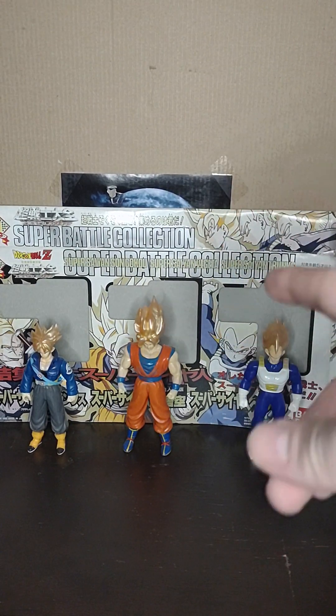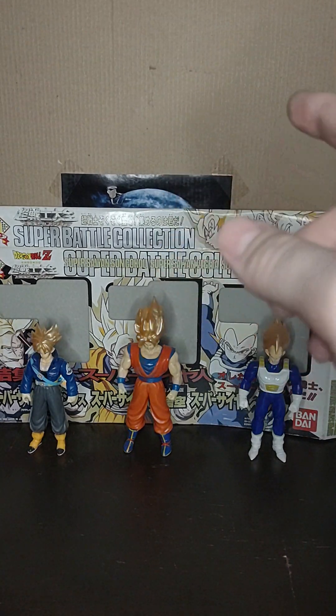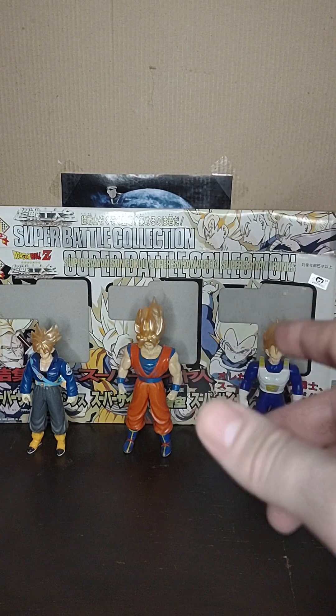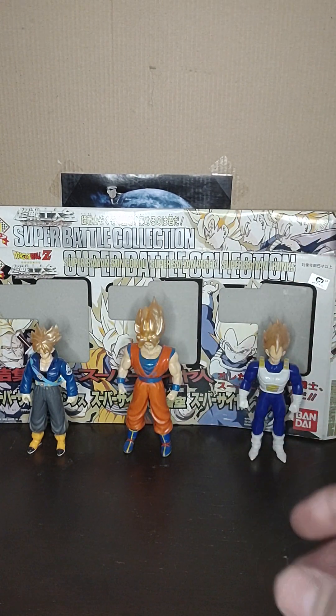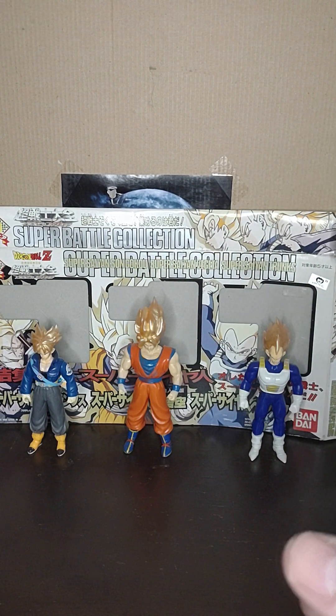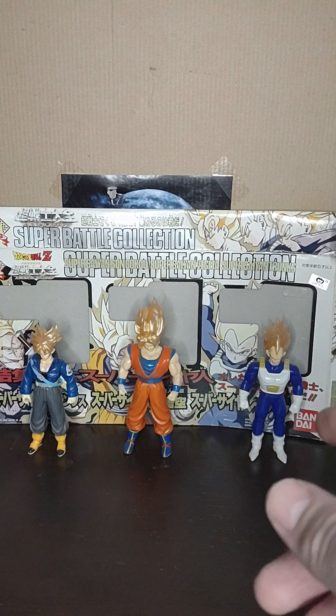Welcome everyone to Marvel Man's Game Room. Today we're going to take a look at the Super Battle Collection: Super Saiyan Son Goku, Super Saiyan Vegeta, and Super Saiyan Trunks. This was, I believe, a promotional set for the Super Android 13 movie back in Japan.